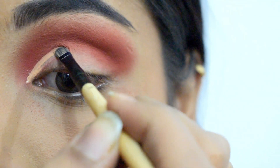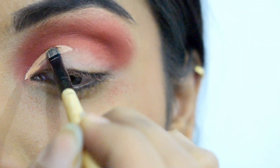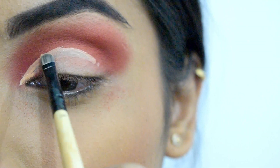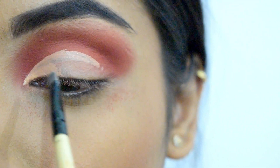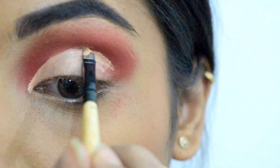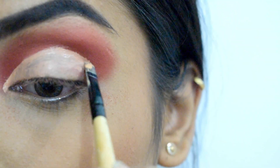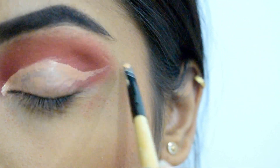Next I'm using the same concealer to cut my crease. This is a very crucial step, so take your time — first draw the border and then fill it in. I'm basically trying to cover most of my crease area, taking it as high as possible, and cutting the crease in the shape of a winged liner.